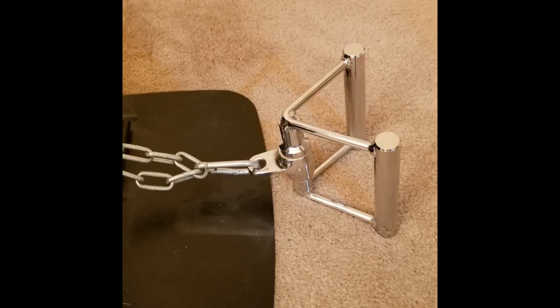Wow! This thing is solid. Much bigger than I expected. Much more substantial than the one at my expensive fitness club.